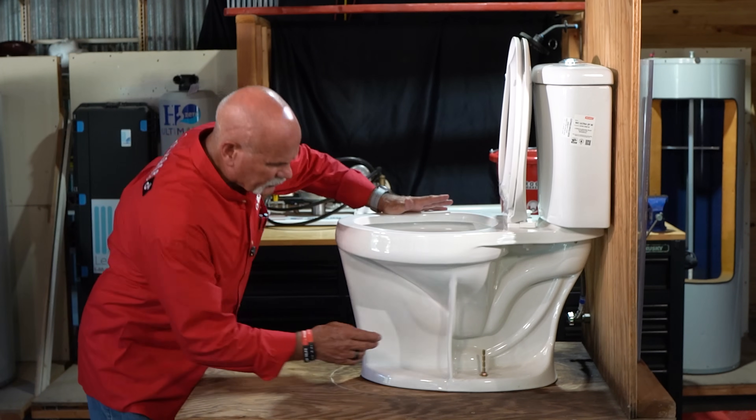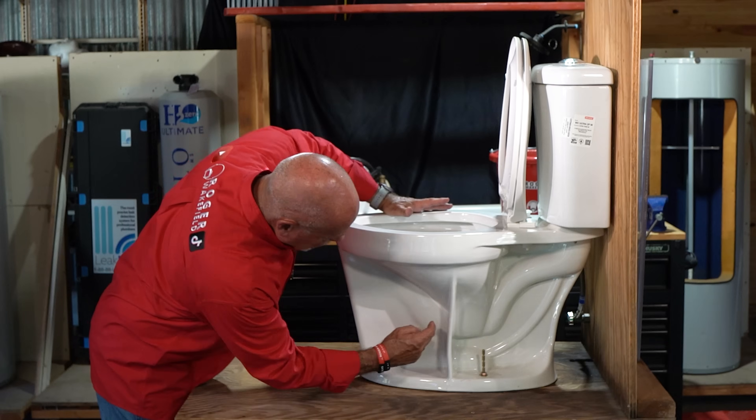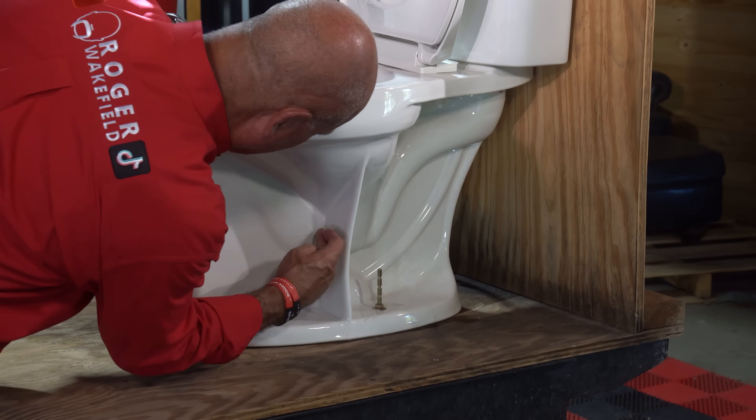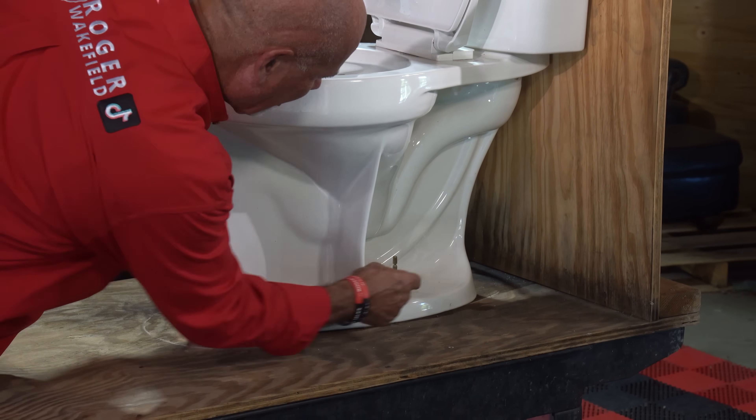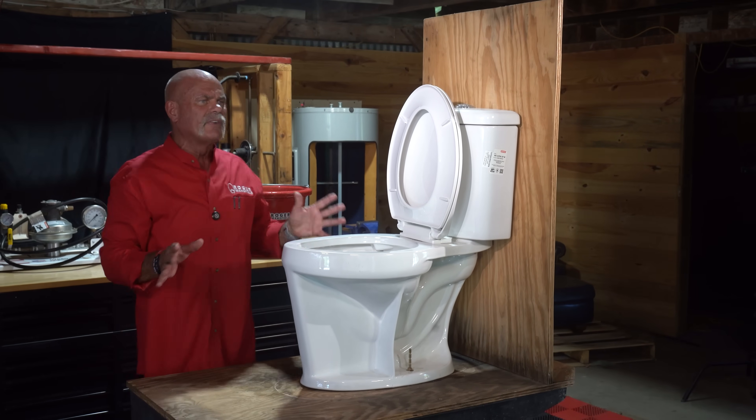This toilet flushes different than most toilets — this one actually flushes out the front. You can't see it, but it comes down in the bowl right here, comes up and around and back down, and then back down here to the flange. This one flushes completely different. Now let's look at the inside of it.